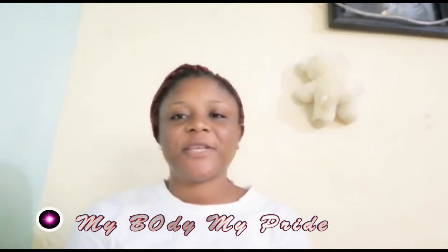Greetings and welcome to my channel, My Body My Pride. In this channel we are going to be learning how to take care of yourself naturally — how to wash your face, how to take care of your face, etc.